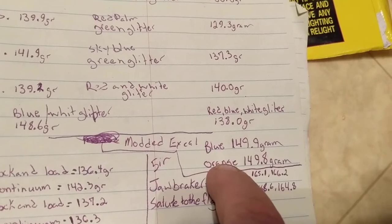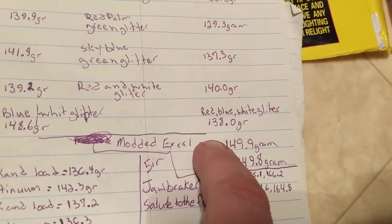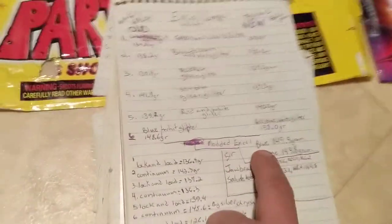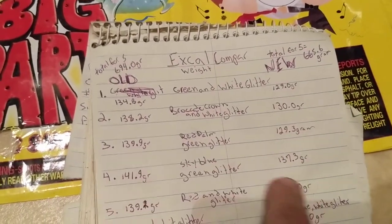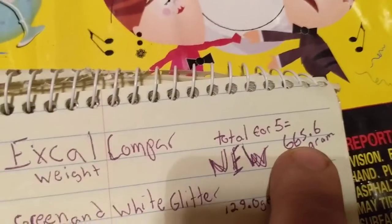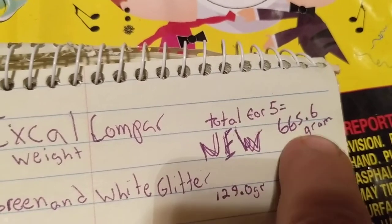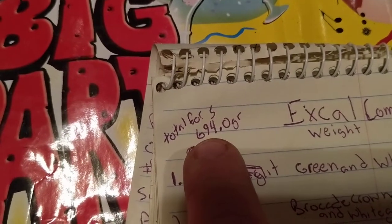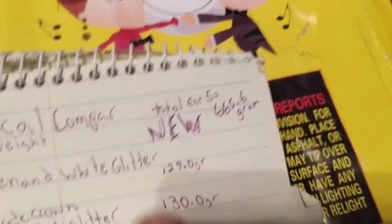I stuffed the hell out of this one — it's mostly rocket guts and firecracker guts, just trying to see if I could duplicate that salute effect. To give you a comparison on total weight: all five of the old ones added up came to 665.6 grams — that's cardboard and everything else. On the new ones, provided they're correct, we got 694. So there's quite a few grams missing if everything lines up.